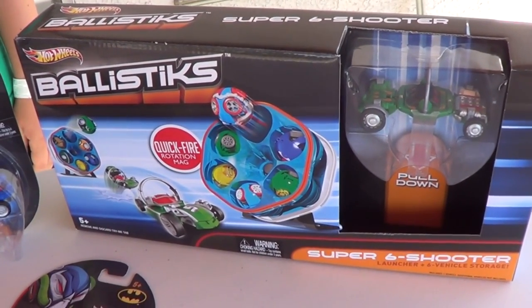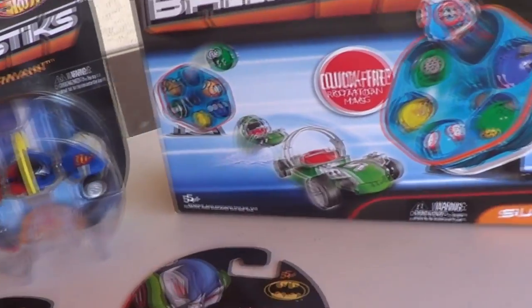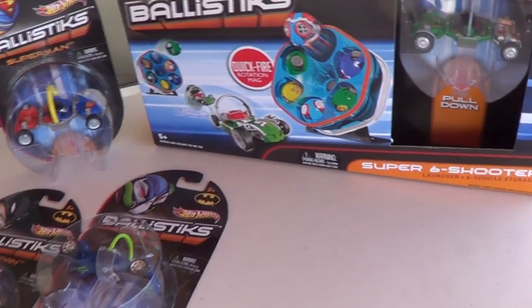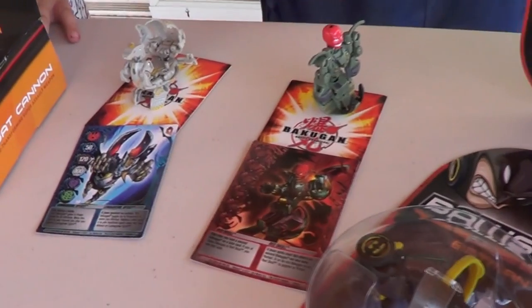Hey, check it out. Hot Wheels has a new product called Ballistics. They come with these cards that actually fold up into the balls. You can buy them separately or they have play sets with it. I'm sure you guys are already familiar with this action — it's like the Bakugan figures.